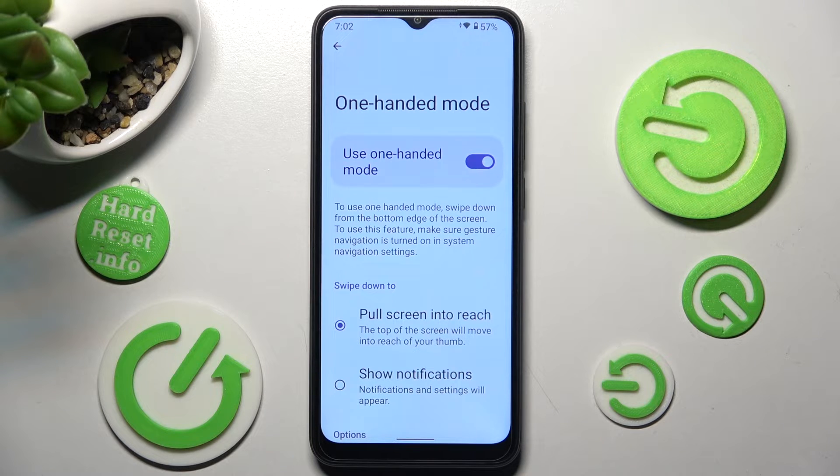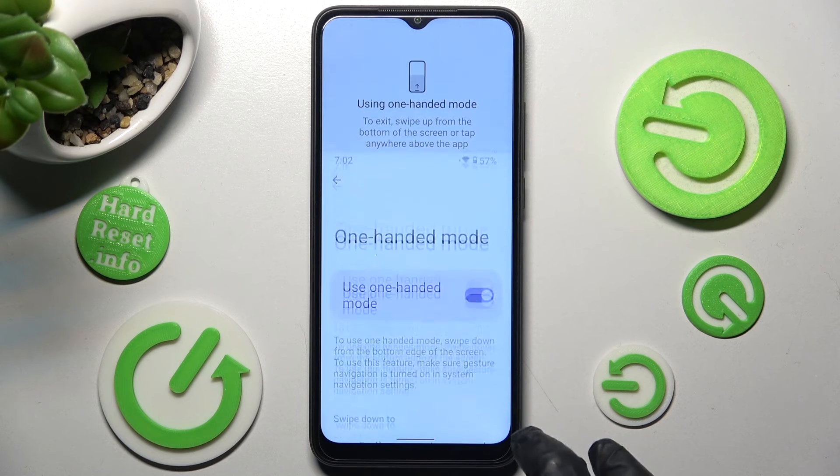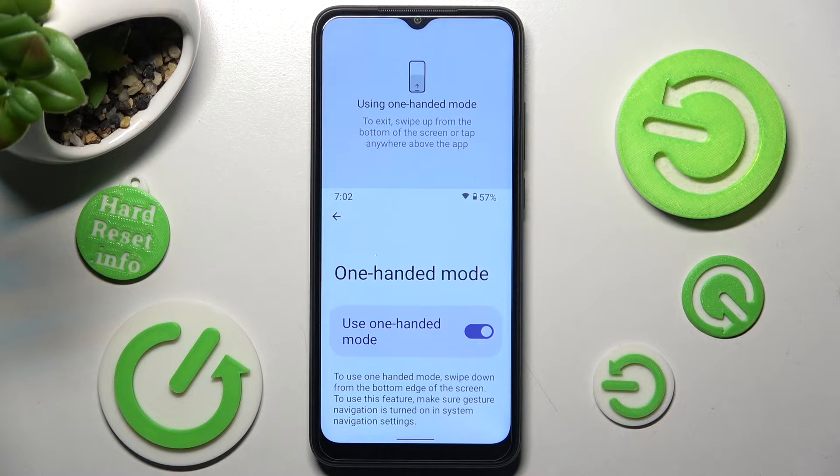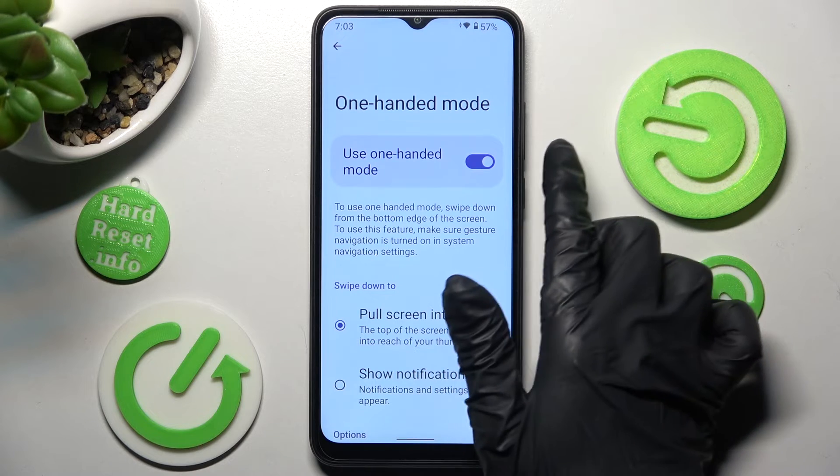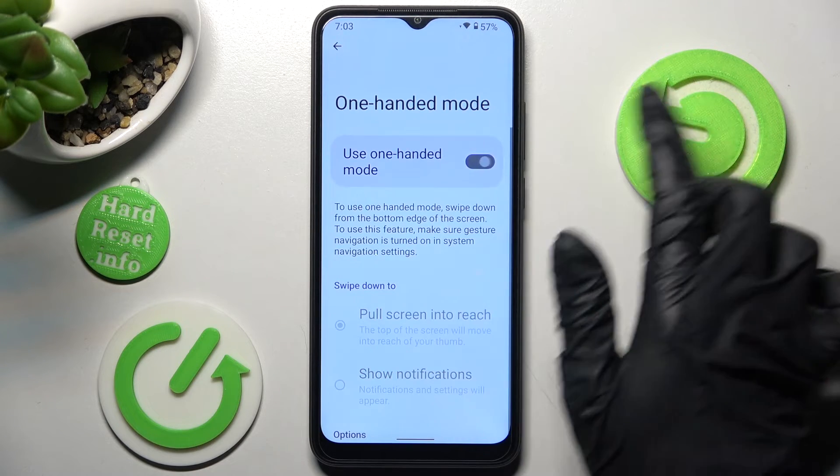To use one-handed mode, swipe down from the bottom edge of the screen. When I do that, as you can see, it's on. You can go back the same way, and disable it by tapping on the toggle one more time.